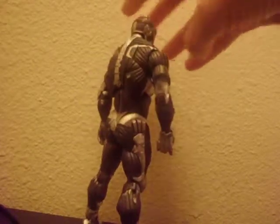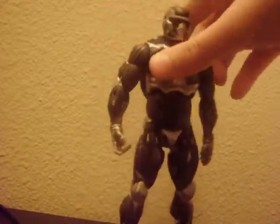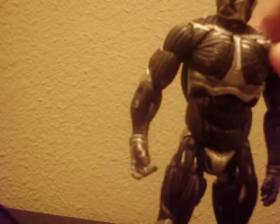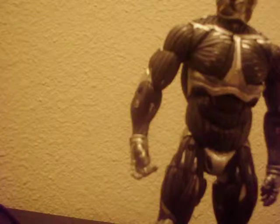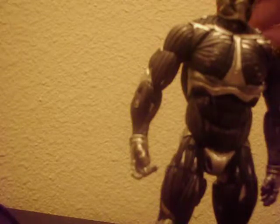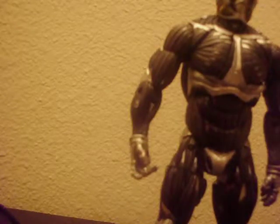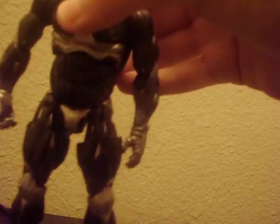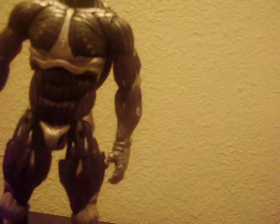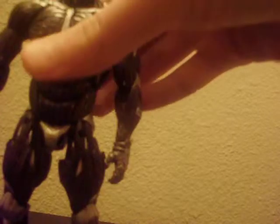The figure also has a little trigger hand, which you can use to make him hold the SCAR assault rifle, because he carries it in the video game. There's also an open palm hand so he can carry it in a different grip and hold the rest of the gun.